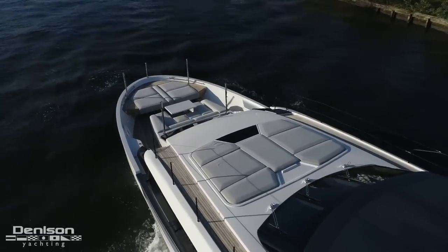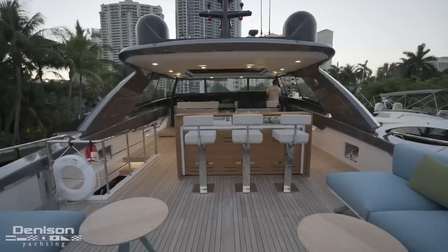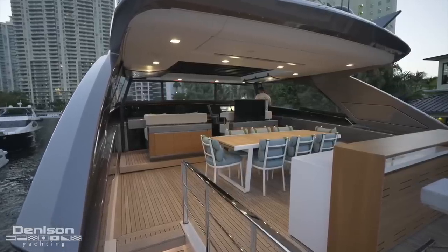On the upper deck you have something similar. To port you have access to the bow area, and on starboard a full beam. This creates a full beam flybridge with added livable space, again with the practicality of being able to access everywhere on board.